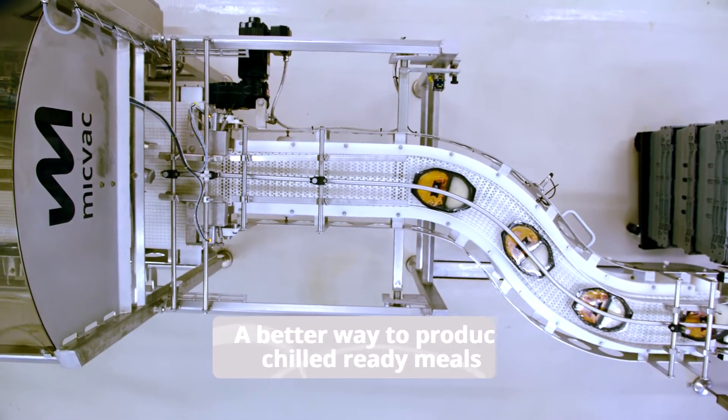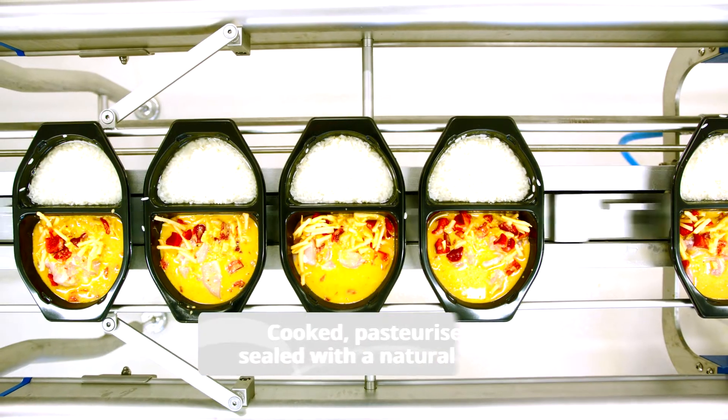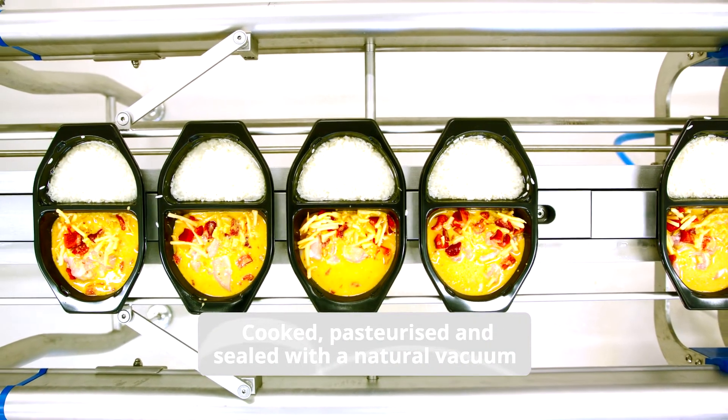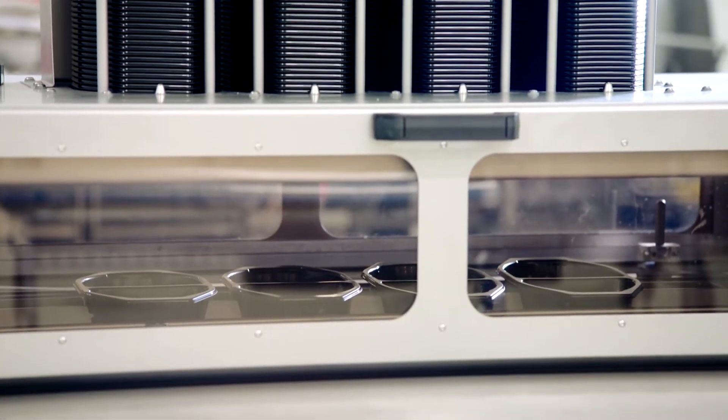The MicVac method offers a new and better way to produce chilled ready meals. The basic principle is impact cooking and pasteurization in one continuous process.